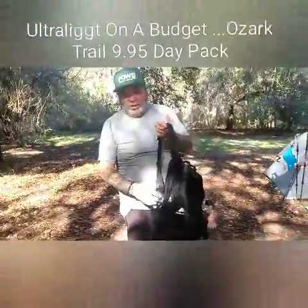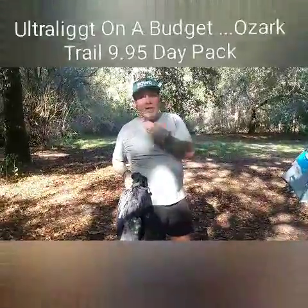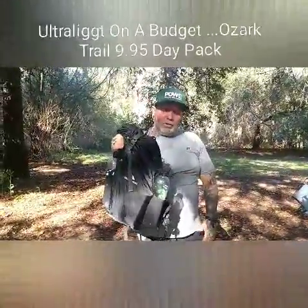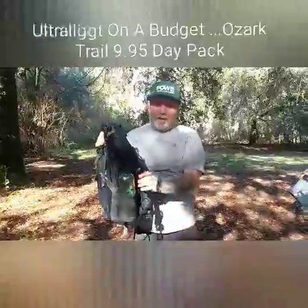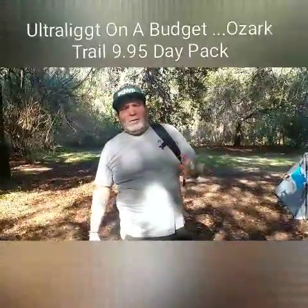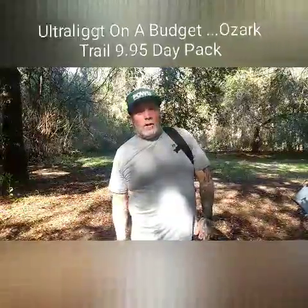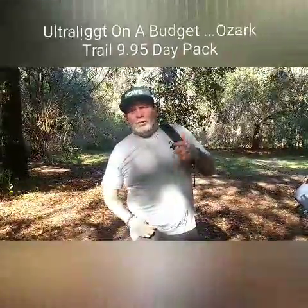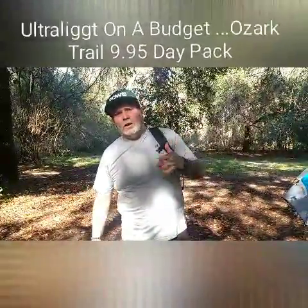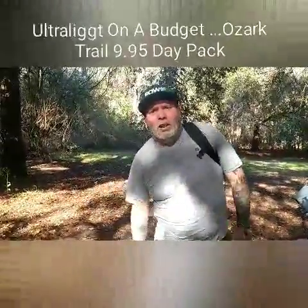If you're just getting into backpacking or hiking and you don't want to spend $100 or even $50 on a day pack to explore the woods because you don't know if it's something you'll enjoy, head on over to Walmart in the sporting goods section and you'll find them hanging up with the rest of the backpacks. It's an Ozark Trail 20-liter, $9.95 backpack. Check out our Facebook page at facebook.com/trailsofrecovery, or our Instagram at trails_of_recovery, and my personal Instagram at boxcar_hikes. Hit like, subscribe, and look forward to hearing from you guys. Thanks so much, have a good day.